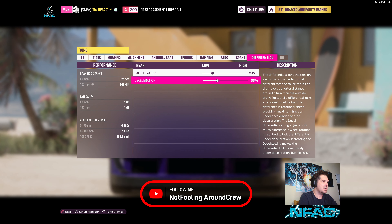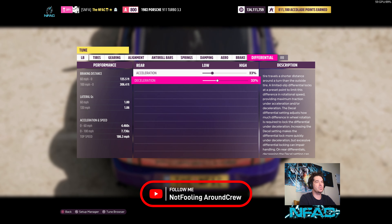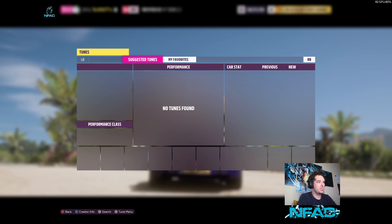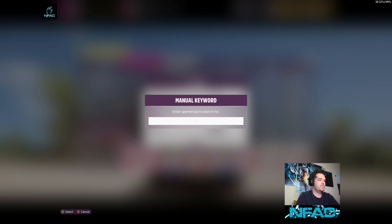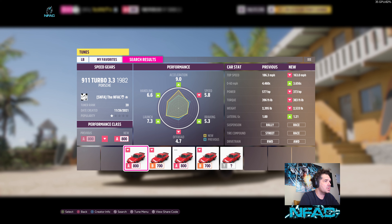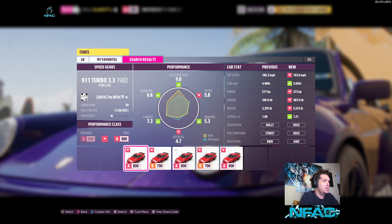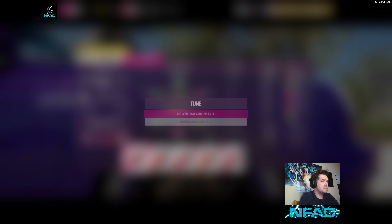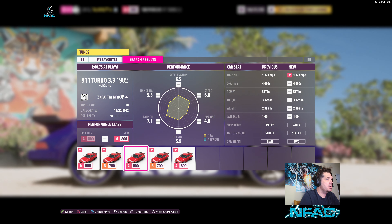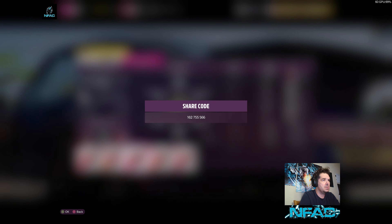That should give you simulated times of 0-60 at 4.4 seconds, 0-100 at 7.7, with a top speed of 186.3. The share code for this build is 162-755-566 — you can find all my builds by searching for creator NFAC, which stands for the Not Fooling Around Crew. This one is called '108.7s at Playa.'